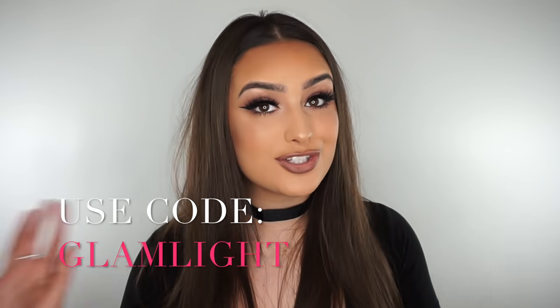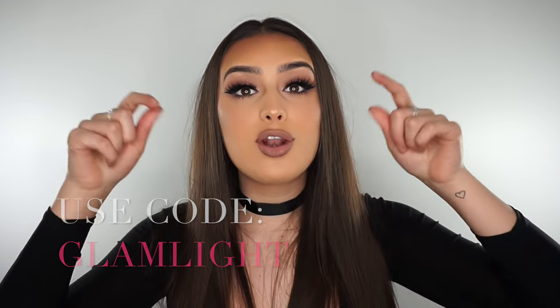The best part of all of this is that I have a 60% off code for you guys, which is incredible. The code is GLAMLIGHT. I will leave the code on the screen and I will leave the link in the top line of the description box down below. So if you click on the link, add the mirror to your basket, then at the checkout if you type in GLAMLIGHT, then you will get 60% off, which is a lot of money. It is a lot and it is definitely worth it. I absolutely love this product.